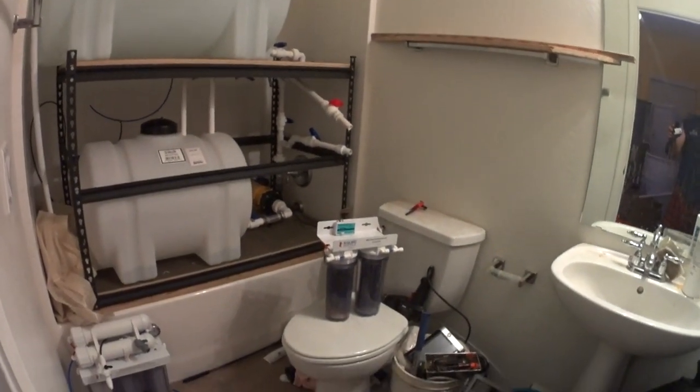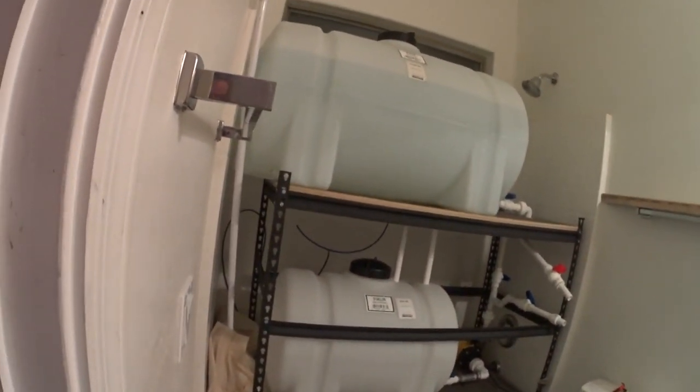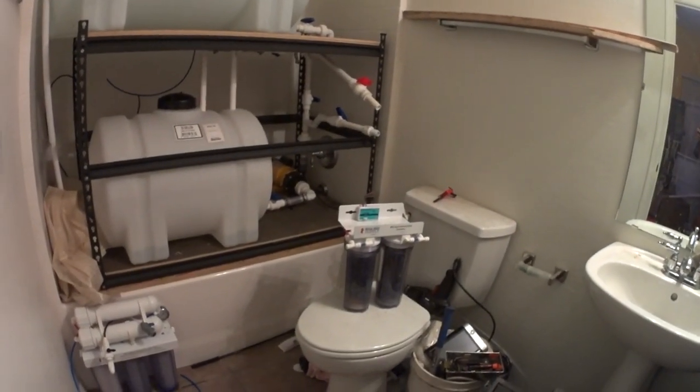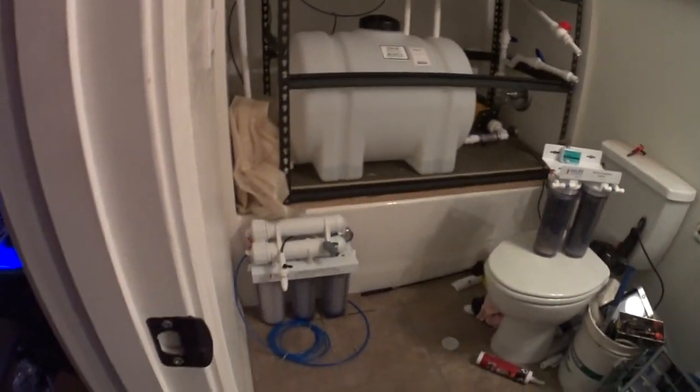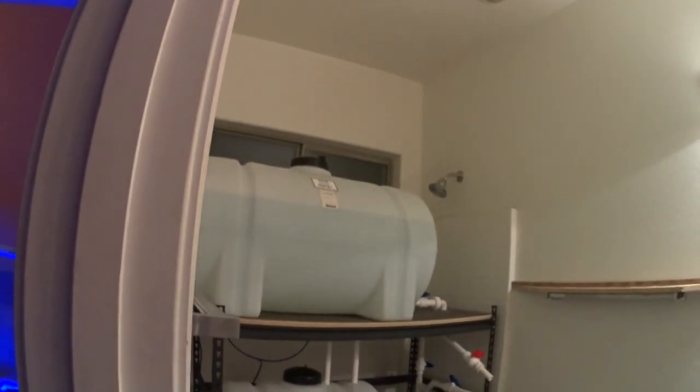I think I finally figured out what I'm going to do with the RO system. The water line for the float valve is too short to reach the RO system on the ground, but I think I know what I'm going to do with it. We'll see that in the next update, because I'm not going to need to make RO for a little bit.